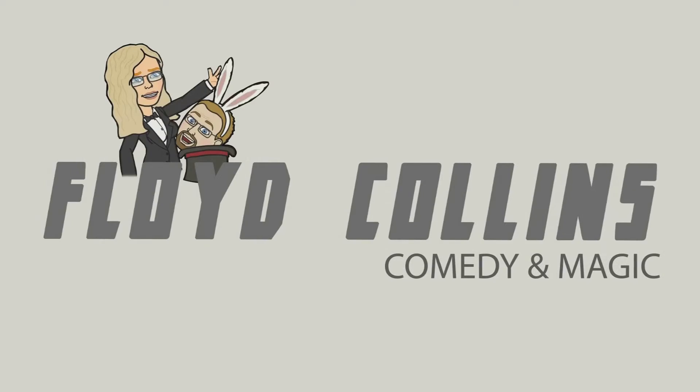Hi everybody, Floyd here. I thought I would listen to some of my viewers — somebody wrote in and said, 'Floyd, why don't you do some magic with some of that cheap magic you find at the Dollar Tree?' I was like, yeah, that's a good idea. So check it out — I picked up some magic props from the Dollar Tree and I thought I would do some magic for you guys, since it was requested.